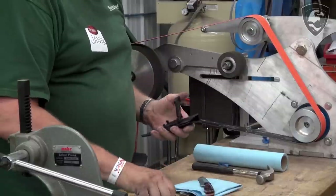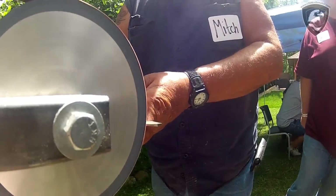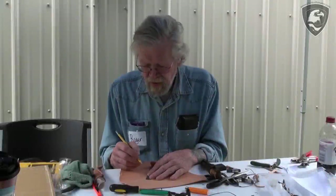I joined Knife Dogs as soon as it opened up — I'm not sure what number member I am, but it's low. I started right away, got my own forum, and became a moderator about two years later, then a super moderator. But in the blacksmithing that I did, I started to make a few knives, and the knives kind of took over. I enjoy the knives a lot more — it's a lot more challenging.